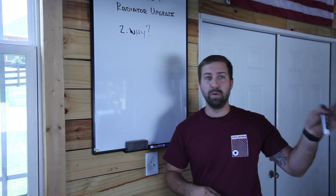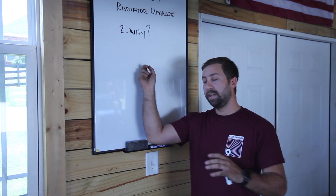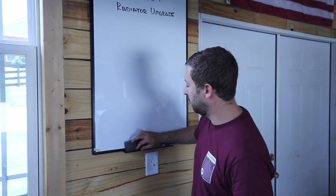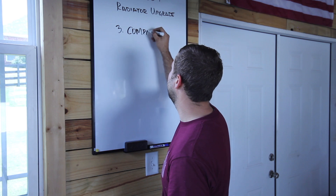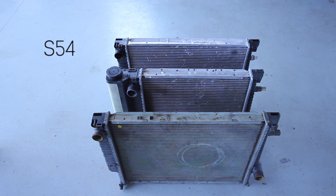Now let's get into the comparison. I have a couple of old radiators here. I don't have the stock E36 radiator, but I can show you the Z3 S54 radiator, an M20 radiator, and an M42 radiator. Here are all three. The first is the M20 radiator that comes stock in the E30. The second is the M42 radiator — notice it has the reservoir built into the radiator, and you can see how much smaller it is in width. The last one is the Z3 S54 radiator we're talking about.